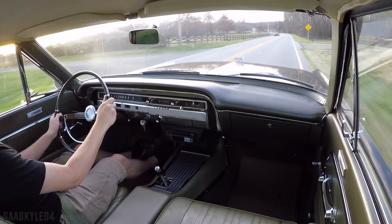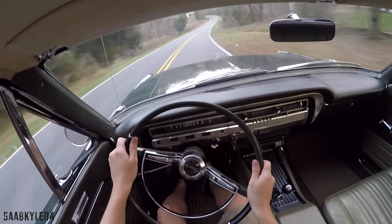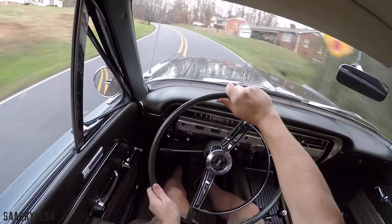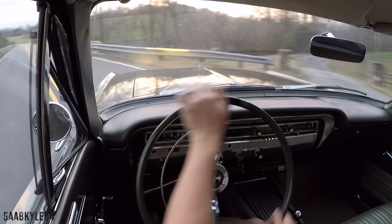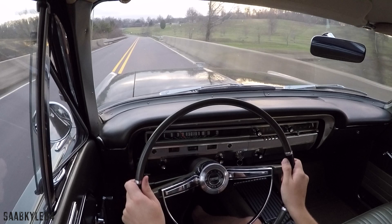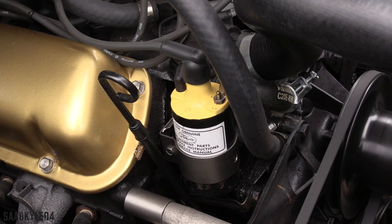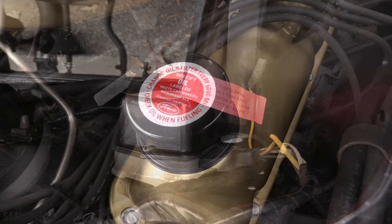The high-performance variant was the top dog of both the Fairlane and standard Mustang lineup, offering 271 horsepower and 312 pound-feet of torque, compared to the standard 4-barrel's 225 horsepower and 305 pound-feet. Oil changes are recommended at 6,000-mile intervals. The 2-barrel engine received a bump in compression for '65, up from 9.1 to 9.3, along with revised intake and exhaust porting for improved airflow. The intake and valve covers are painted gold, exactly how it was originally — an awesome contrast in person. It develops 200 horsepower at 4,400 RPM and 282 pound-feet of torque at 2,400 RPM. The Sports Coupe was tested to hit 60 mph in about 11.9 seconds and the quarter mile in 17.8 seconds at 73 mph. Top speed is around 100 mph.